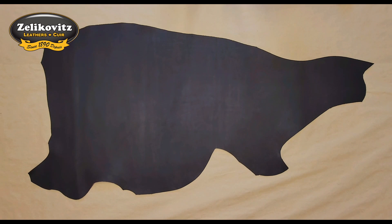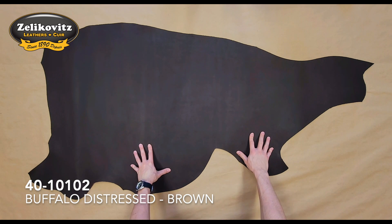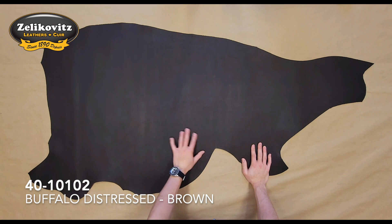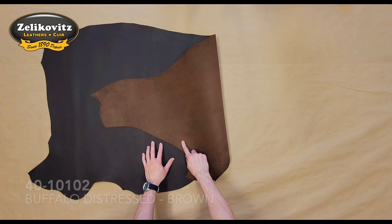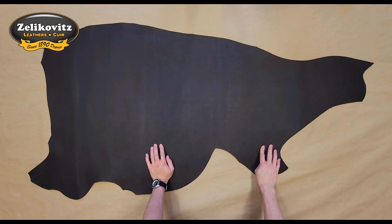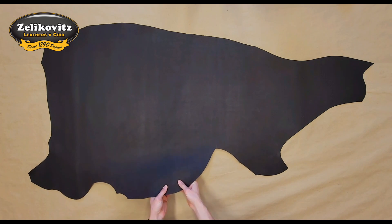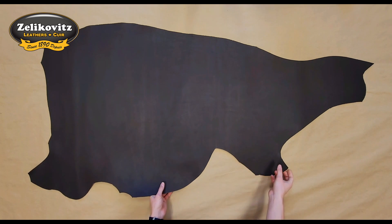This is a 5 to 6 ounce oiled chrome tanned water buffalo leather in brown. The grain side of this leather has a smooth matte finish and a dark brown color, while the flesh side has a lighter brown color and is finished with minimal extra material. This is an oiled leather but the oil does not make it feel oily, though it does lend it a nice flexibility.